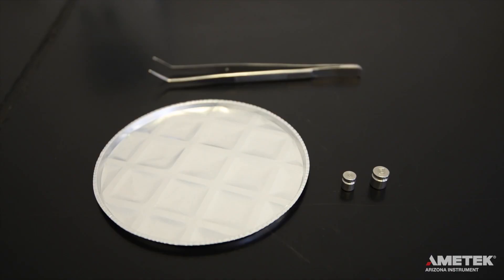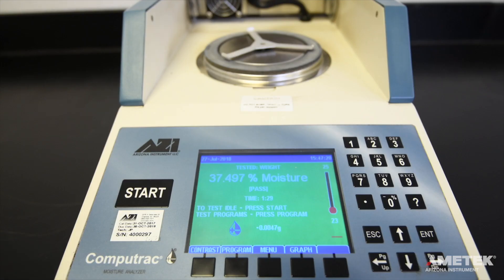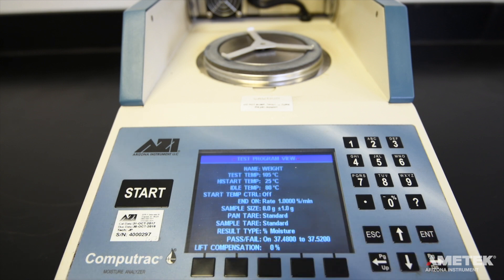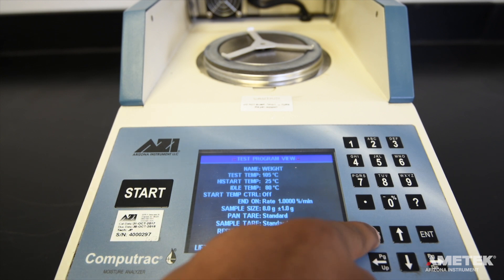To perform the weight test, you will need the 3 and 5-gram weights, a clean sample pan, and the tweezers. From the home screen, press the program button, then use the directional keys to highlight the factory weight program. Press enter to select the weight test, then return to the main screen by pressing escape twice.